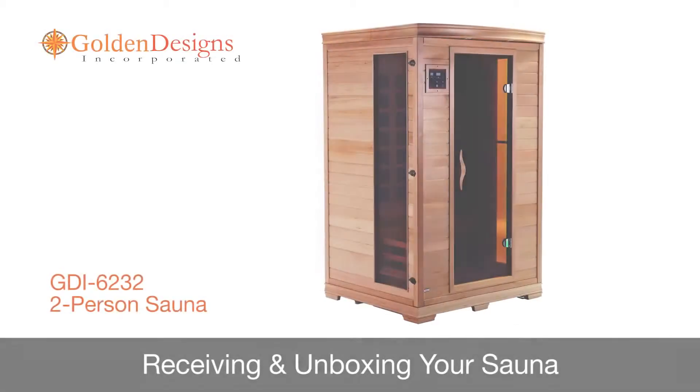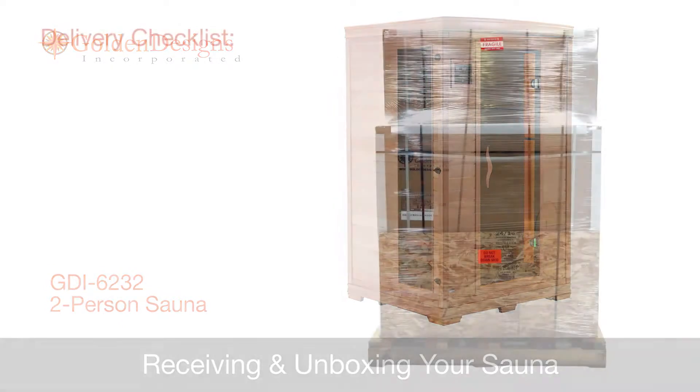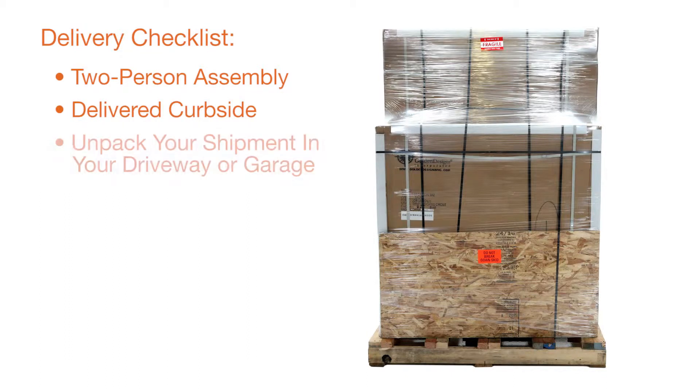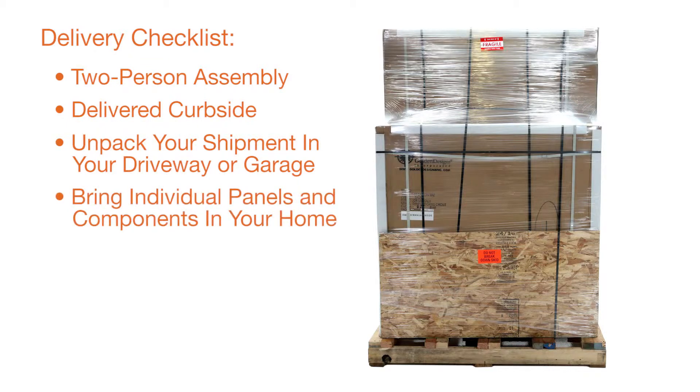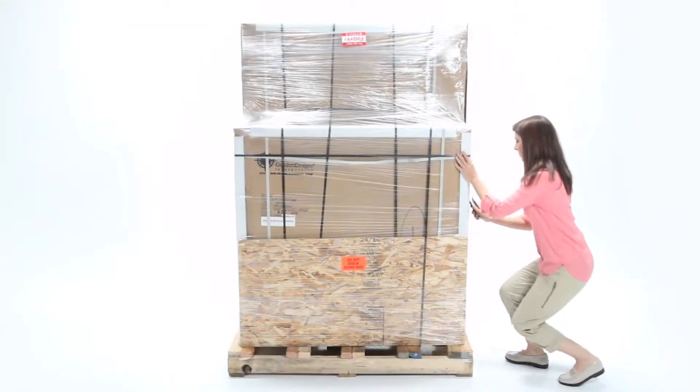In this segment, we will review delivery and unpacking of your new Golden Designs sauna. Assembly is swift with two people working together. Your sauna will be delivered curbside to your home in two boxes. We recommend removing freighting materials curbside and clearing the space in your home or office, as the Golden Designs sauna is intended for indoor use only.